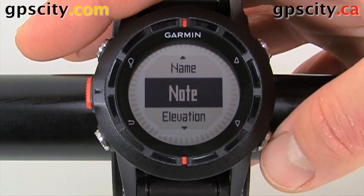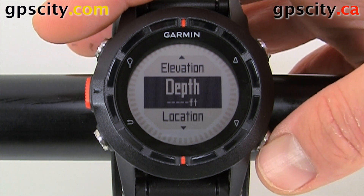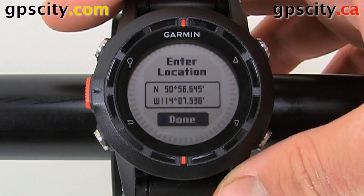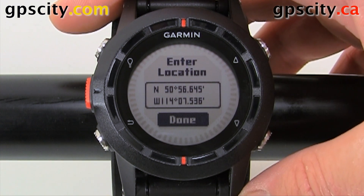We could even add a note. We could change the elevation just in case that's inaccurate. We could even add a depth to the waypoint, just in case we're fishing or boating. And then for location — if we go in here we can manually edit the location, so that if we're marking a waypoint and it's not in our current location, we can adjust this to the location that it's actually in.